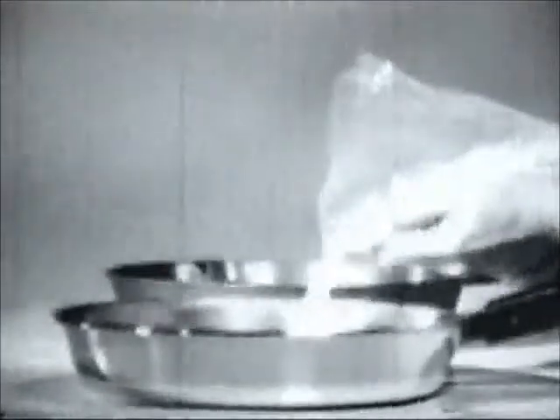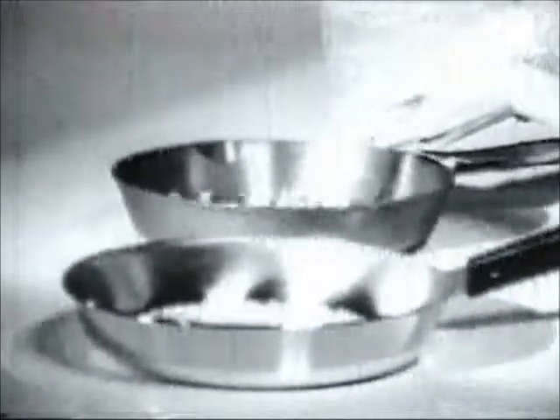Prove it yourself. Take some popcorn and two skillets — one with a copper bottom, one without. You'll see.